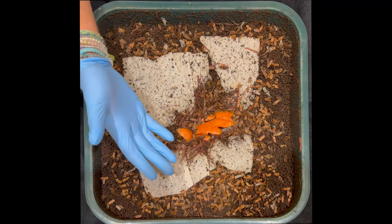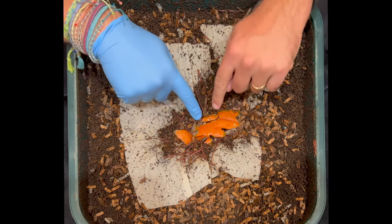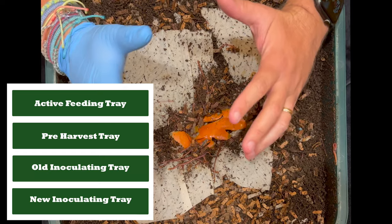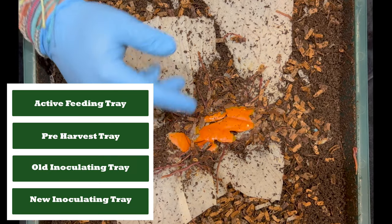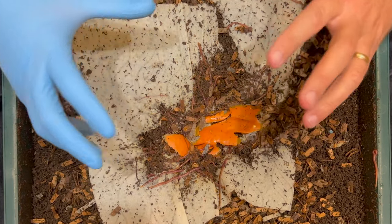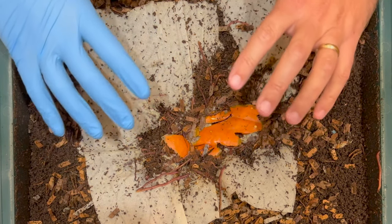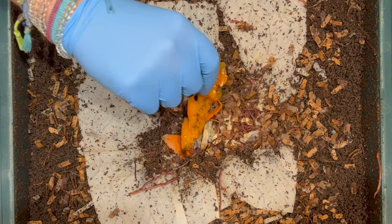We're here at my VermiHut indoor worm bin and the first thing you can see is that I put a little bit of pumpkin down here and the worms are absolutely attacking it. Today we are going to deconstruct this bin all the way down to the bottom layer because I'm going to do some rotation, but I want to check and see how many worms are in each level. There's only one level I'm going to count, but we'll see the comparison between all of them. Let's dig in and see how they did with this pumpkin.